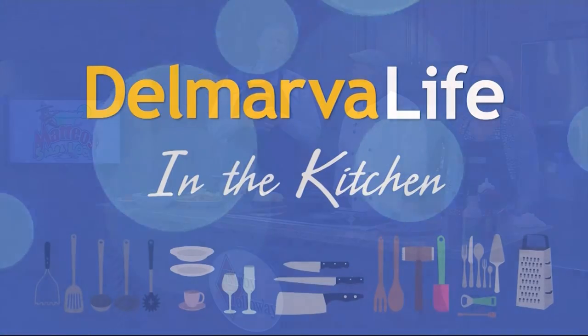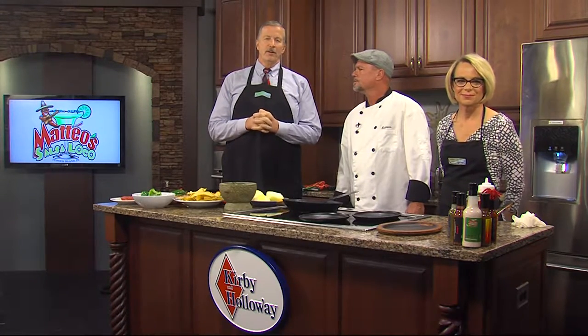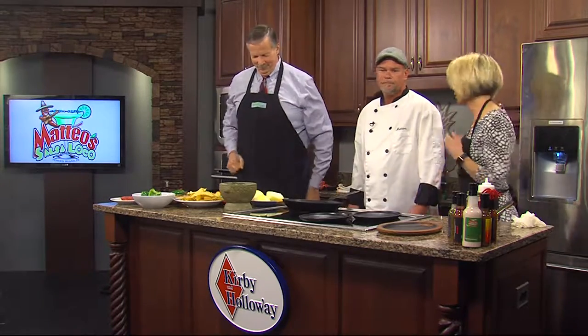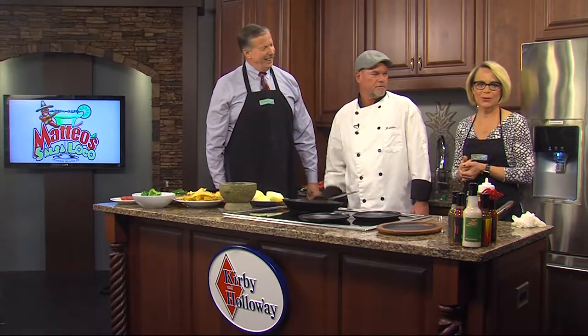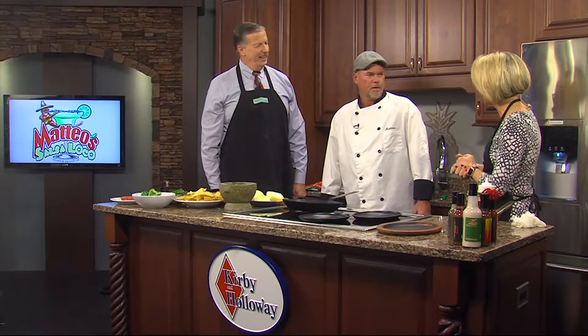Pop quiz. What happens when you fuse fresh seafood with traditional Mexican fare and California flair? We're about to find out right here in the Kirby and Holloway kitchen. This is Chef Matt Griffin from Mateo Salsa Loco in Fenwick Island. Thanks for being here in the Kirby and Holloway Kitchen today. Welcome.